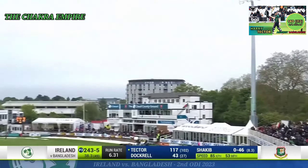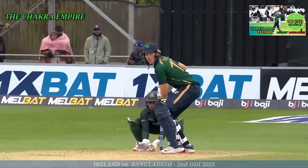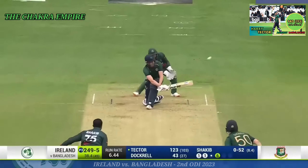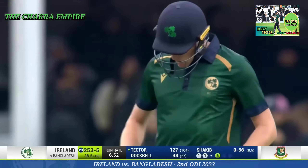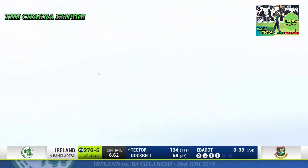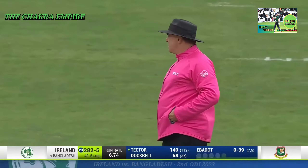Oh, that's a big one — that is a huge six! That should be into the river — the river right behind us here. Harry Tector has just eclipsed Andy Balbirnie. That's a big blow — pure power. He gets plenty of it, yes he does. Goes length — it was a slow ball, he gets to it.